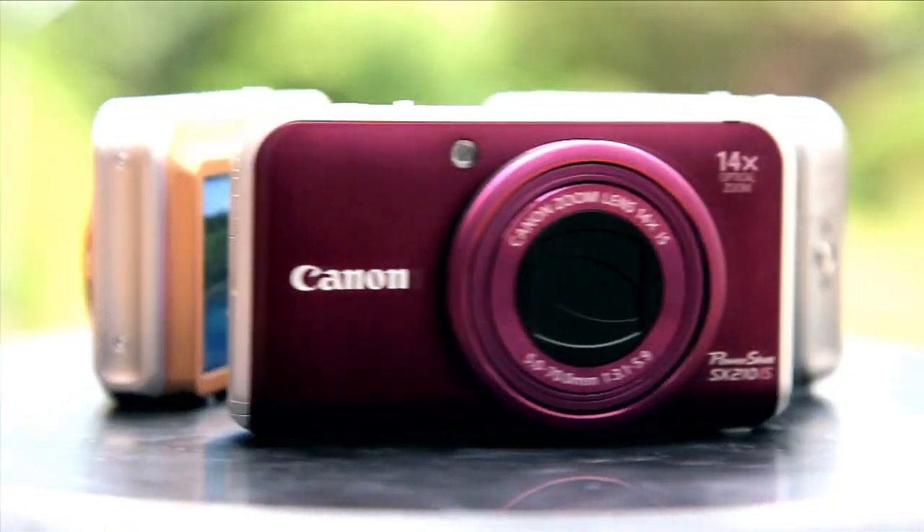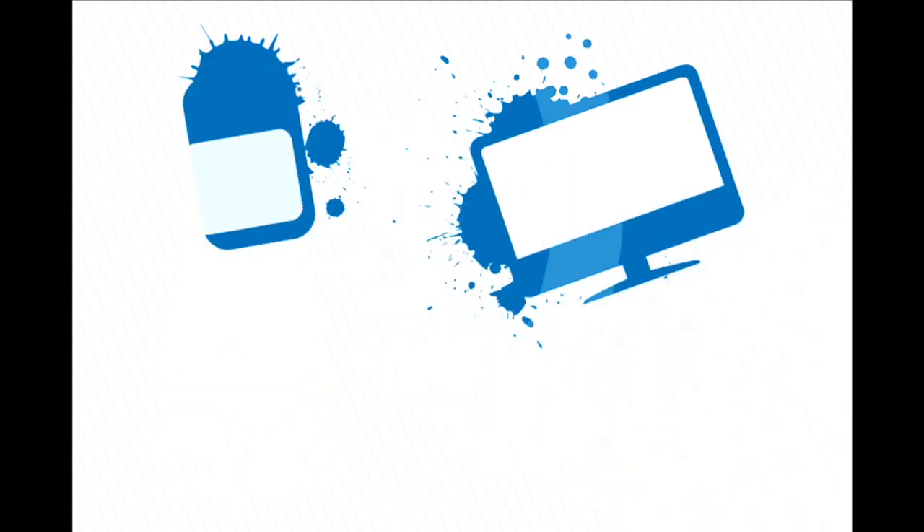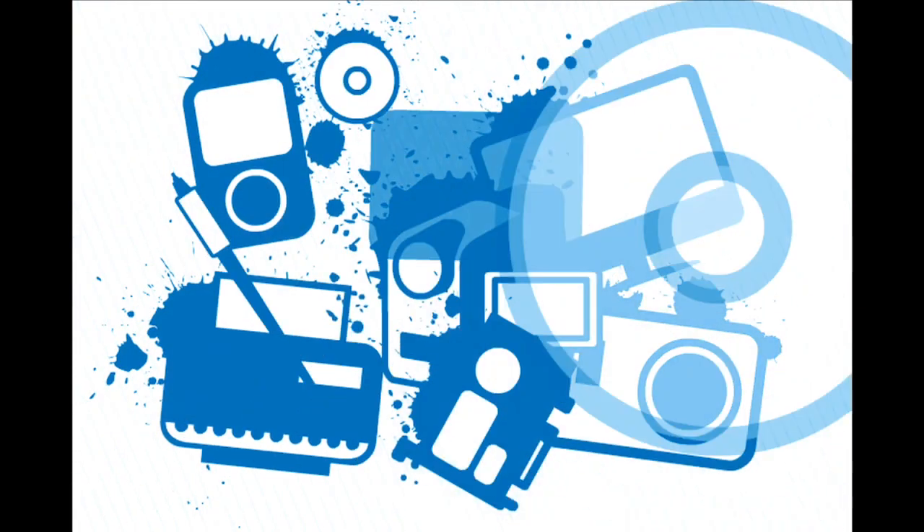And that's it! The Canon SX210 IS is available now online and in-store from Micro and Vika. Check back soon on the Gadget Report to see more brilliant products. I've been Alex Todd, and I've been Luke Todd — thanks for watching.